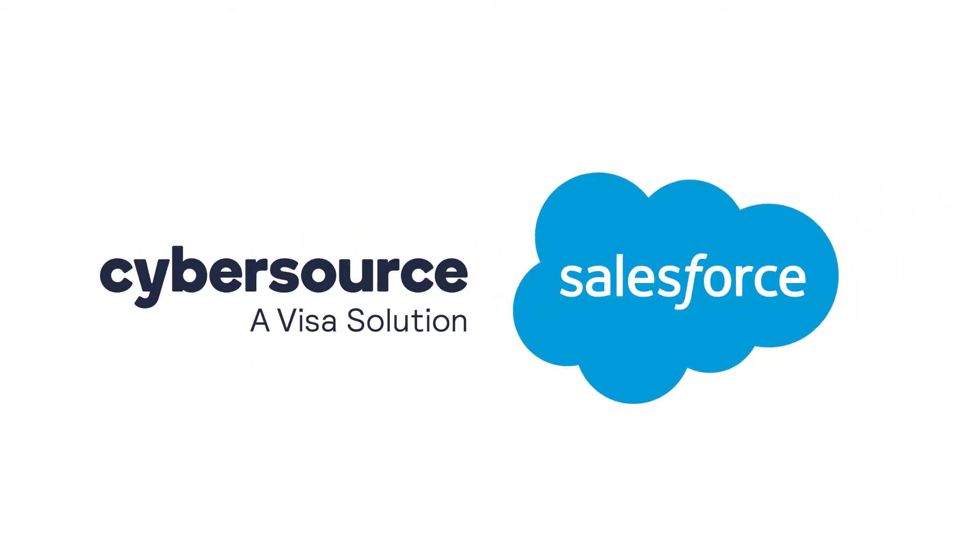In this video, we are going to show you how to integrate CyberSource to Salesforce in just a couple of moments. Let's go.